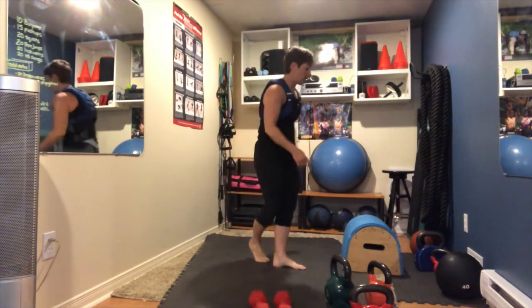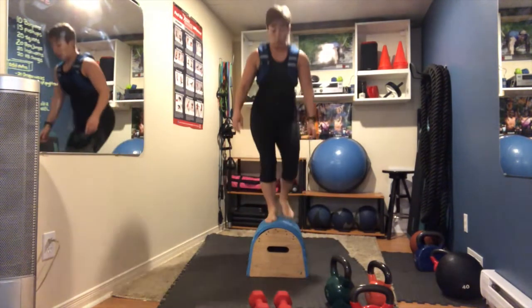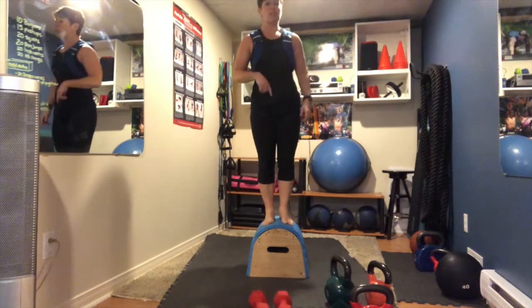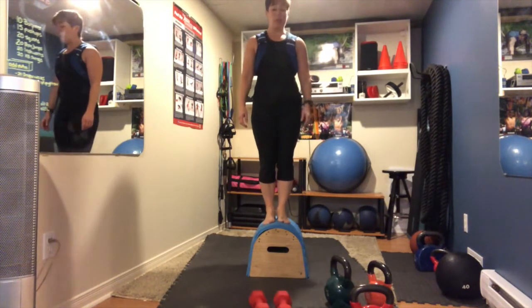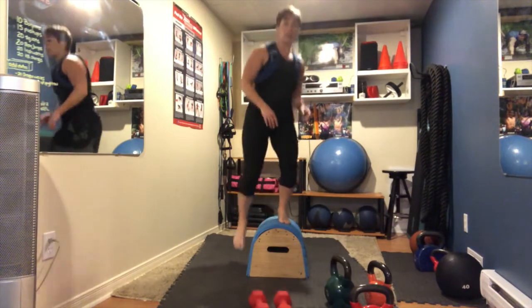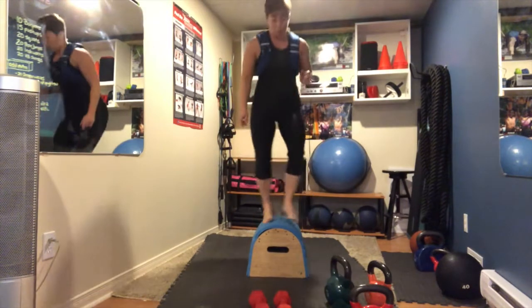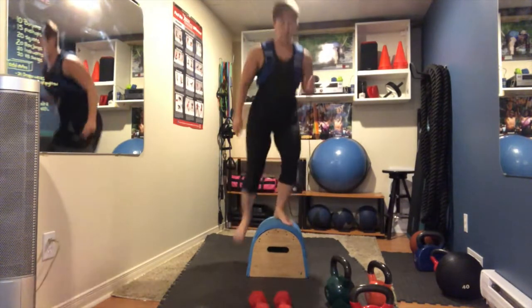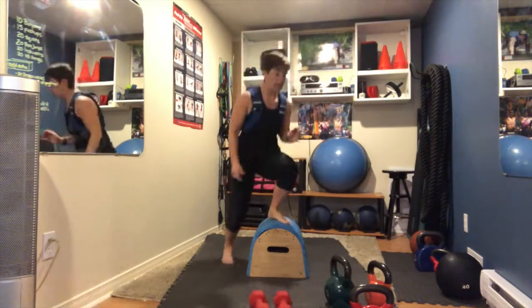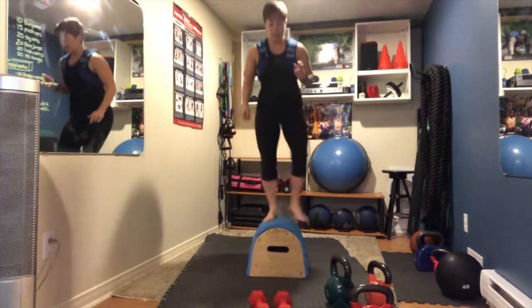We're going to hit the box again. Lateral tap downs: if you're on a step with only one side, do 15 on the right and then 15 on the left. I'm going to do right and left alternating since I have that option. Standing forward, tap down — right to 15, then left to 15.